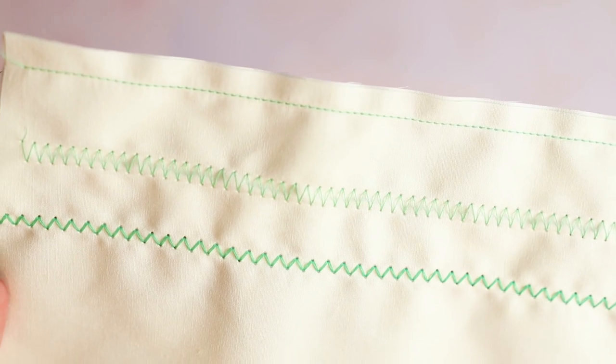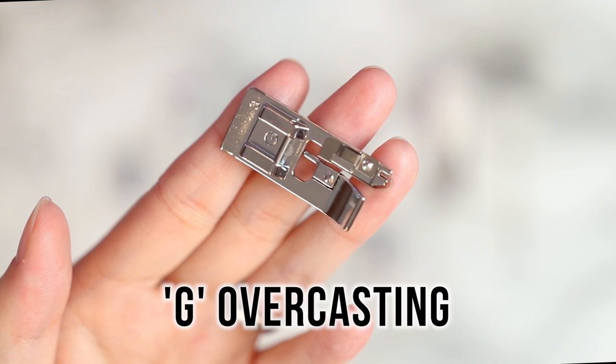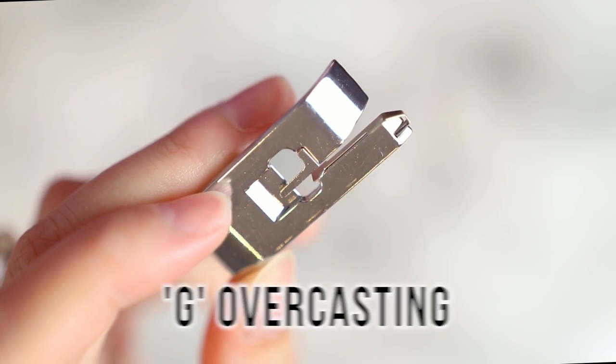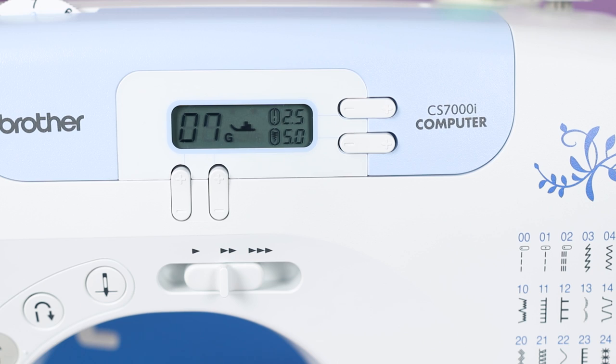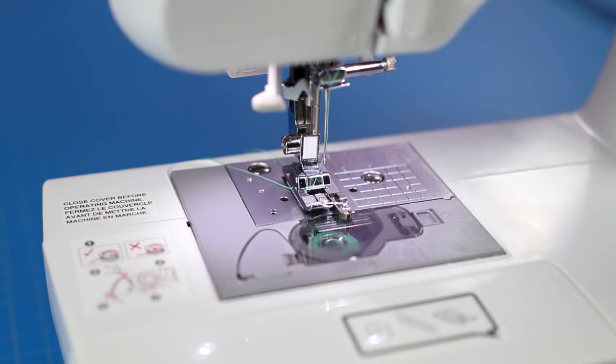I made sample swatches labeled with the foot to reference later on. G is the overcasting foot - a great alternative to finishing raw seam edges if you don't have a serger. I tested out stitch number seven. The metal guide bar in the center helps line up the fabric edge for more consistent results.